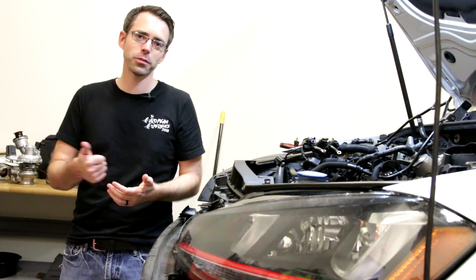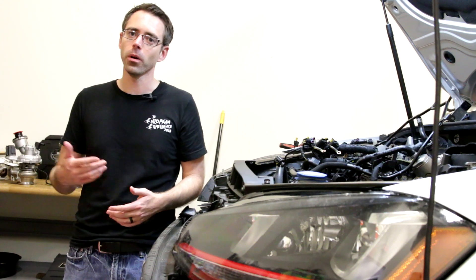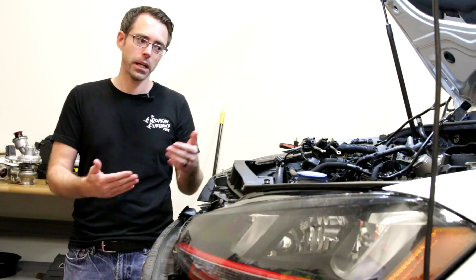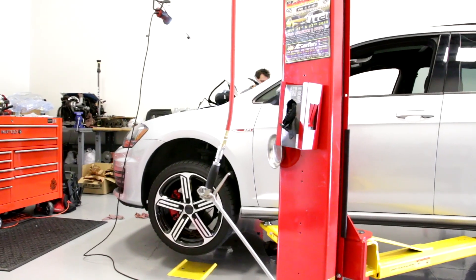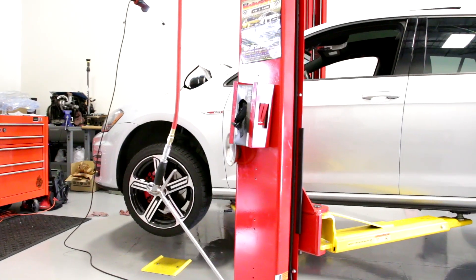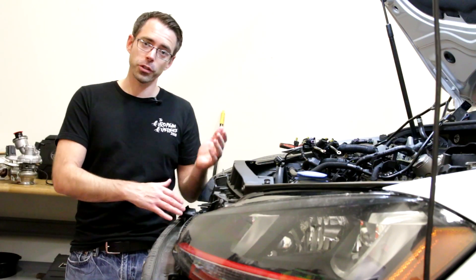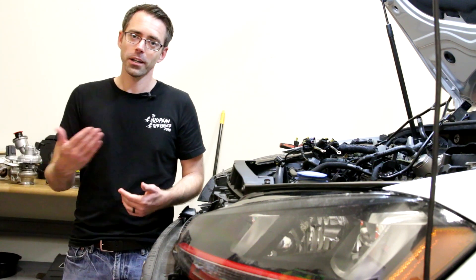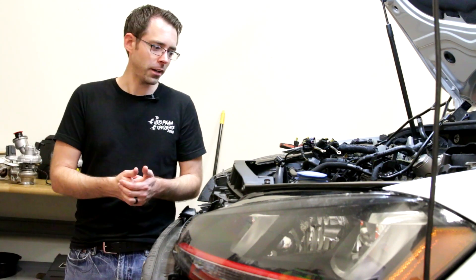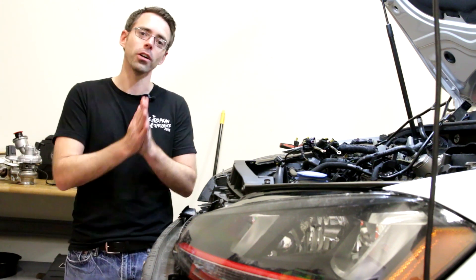Upgrading to an IS38 — the biggest reason you're going to do it is power. The IS38 is the Golf R turbo, and with a tuned IS38 on a GTI, you'll actually get somewhere close to around 400 horsepower, which is pretty significant. If you compare a GTI to a Golf R, because of the lack of drivetrain loss — as long as you're not coming off the line — it's actually going to be faster in a GTI than it would be in a Golf R. So it's going to be fun to drive, and I'm sure he'll enjoy the power once we get everything installed, tuned, and all that.